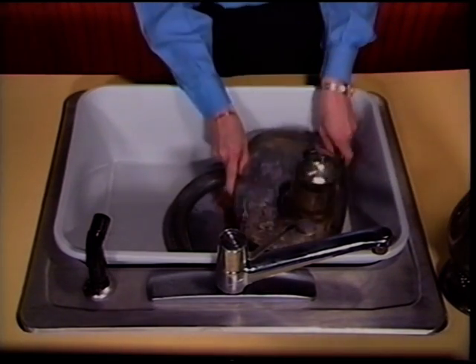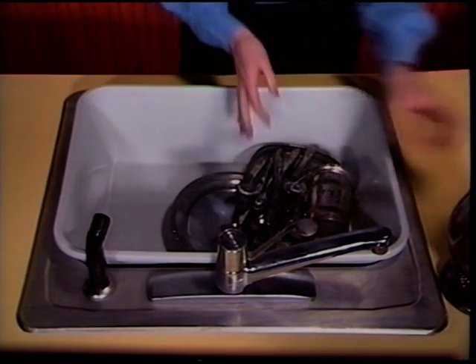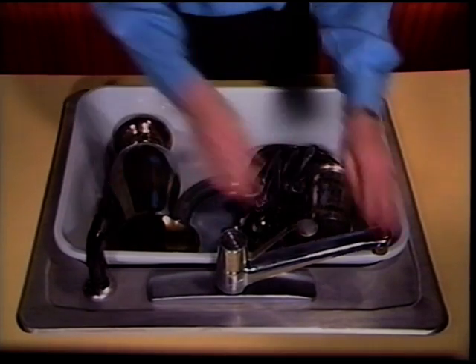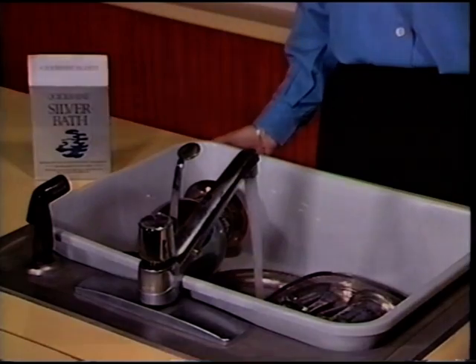Place the sachet in any plastic container, silver side up. Put all your tarnished silver in — the small pieces, the larger ones, as much as you have. At least one piece should touch the silver side of the sachet, and the other pieces should touch each other.